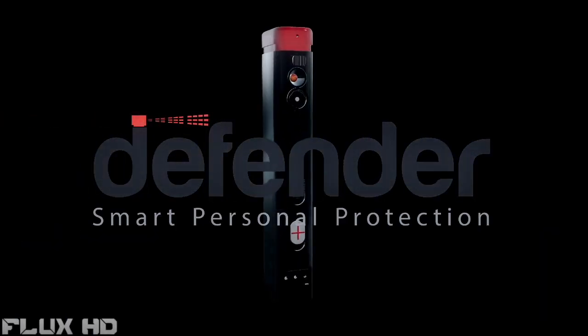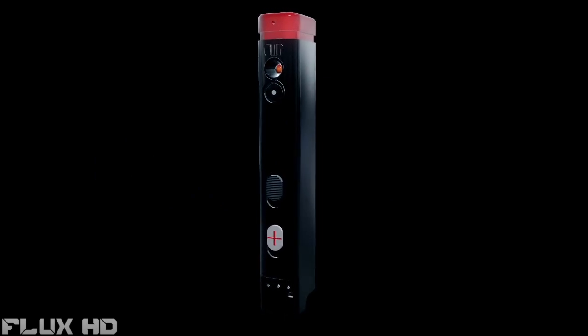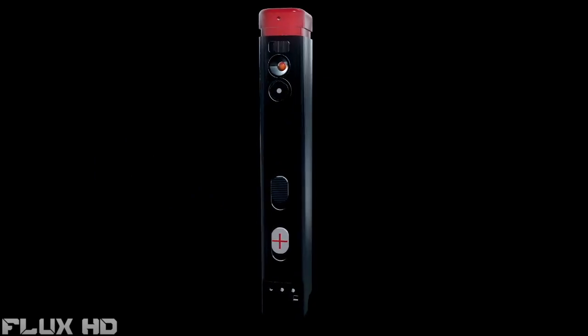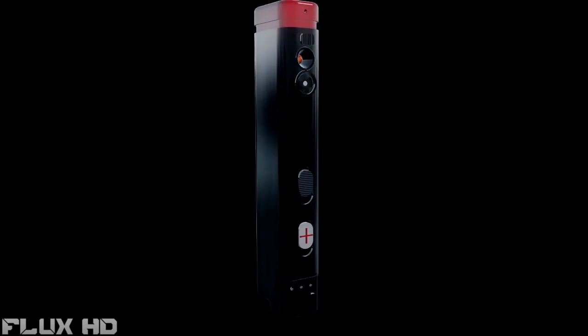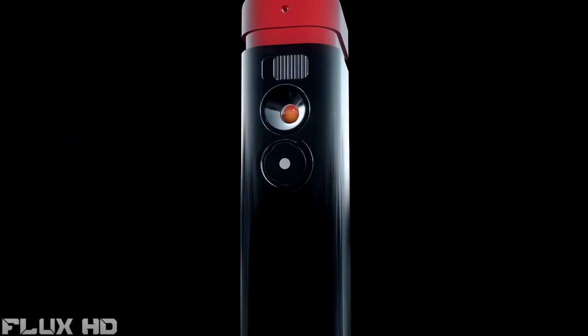This is the Defender, the next generation in personal safety. Defender is the first smart personal protection device that provides immediate defense and automatic alert for safety and medical attention, wherever you are.